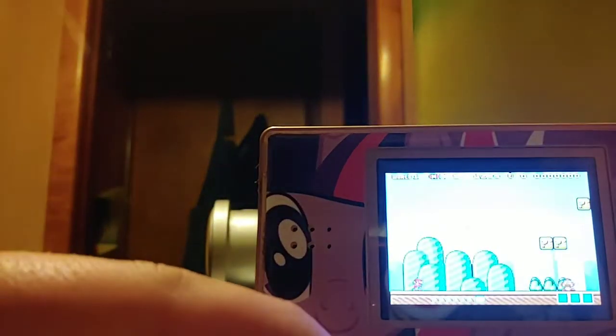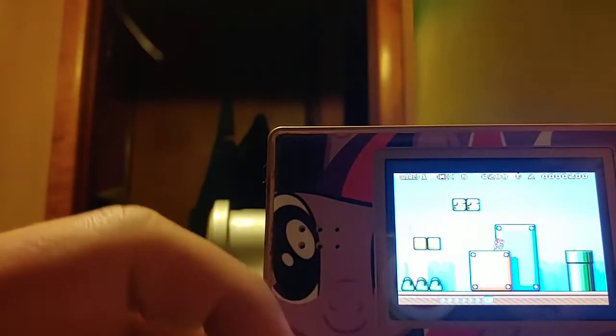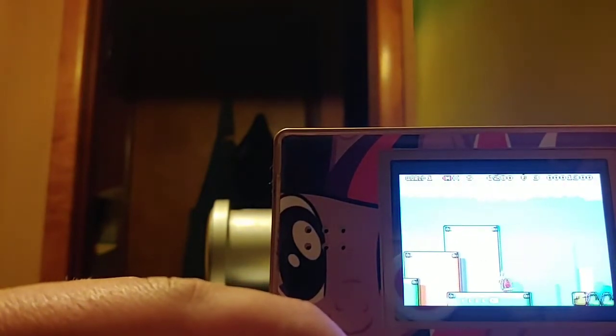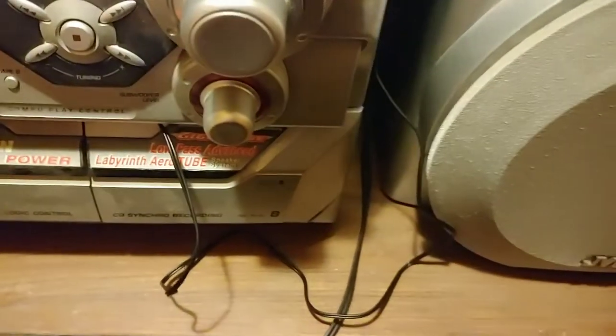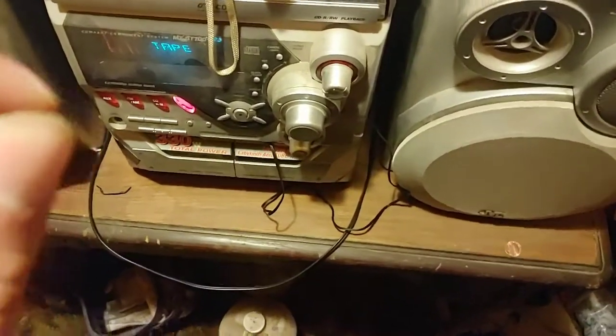So let's just play a little bit of Mario. It's really hard to play at this position, but you can see — as you can hear, it's not making that annoying grinding sound anymore. So I can now safely recommend this product to you guys. Now that I finally got this thing fixed and working correctly and it's no longer making those grinding sounds, I can finally conclude this review and I can definitely now safely recommend this to you guys.